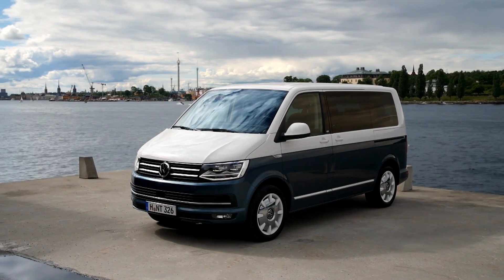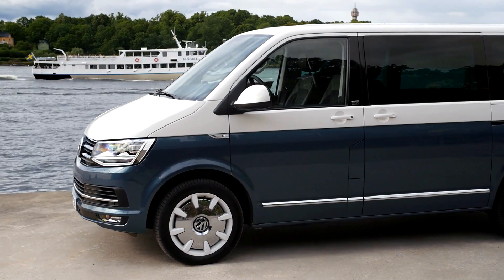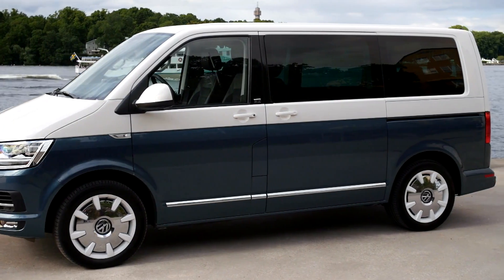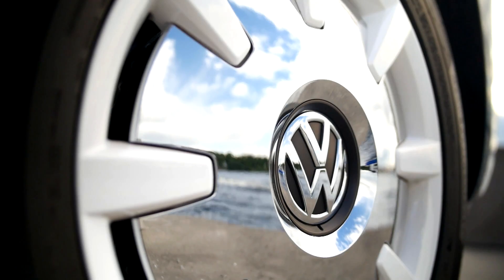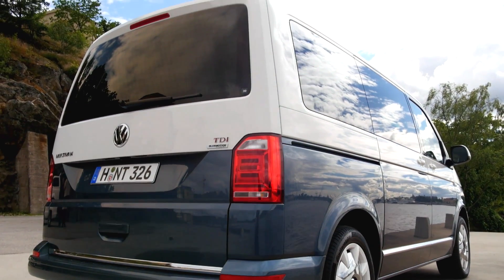The side of the vehicle is dominated by distinctive large windows. The wing mirrors sit deeper and the indicators are mounted directly onto the sharp-shaped bead of the sidewall. The all-new rims are 16 to 18 inches in size, and our Multivan features the special wheels of the Generation 6 series.